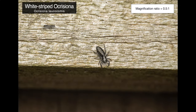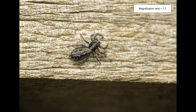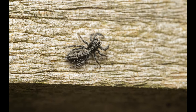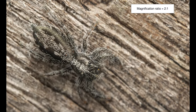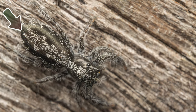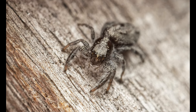I left the jumping spider species for last. I found this specimen, which is most likely a white-striped Ocrisiona, on our fence. It was extremely timid and kept hiding in tiny crevices, so I had to be patient to grab these portraits. I really love the intricate detail, the tiny hair-like structures on its body, and if you look closely there is an area of its abdomen where even some iridescence is visible. By the way, if you love jumping spiders, don't forget to check out my playlist — I think you will enjoy those videos too.